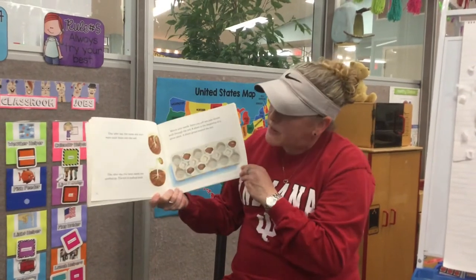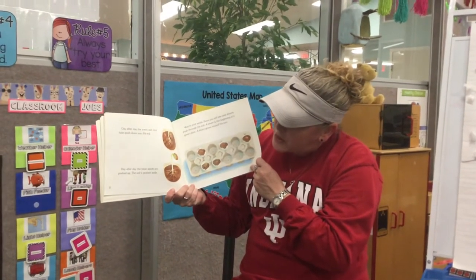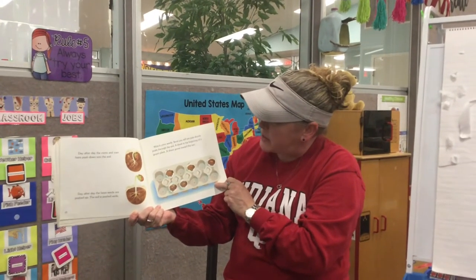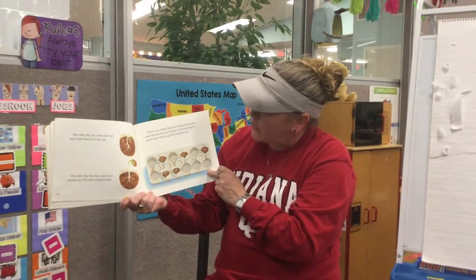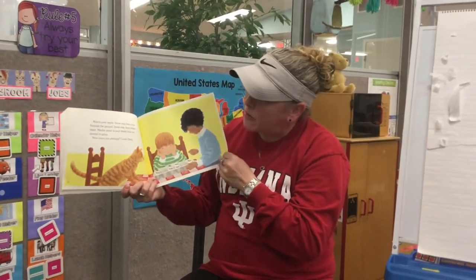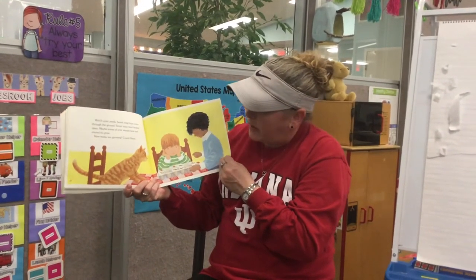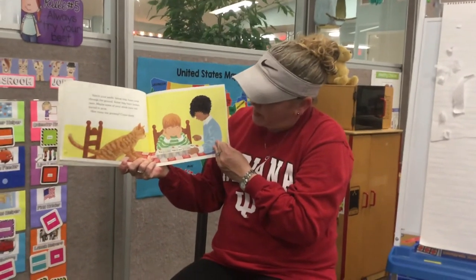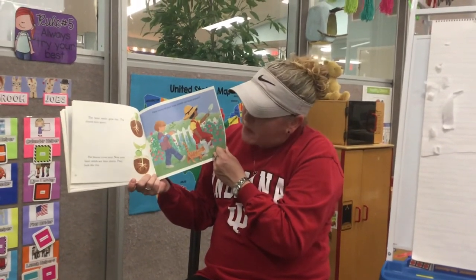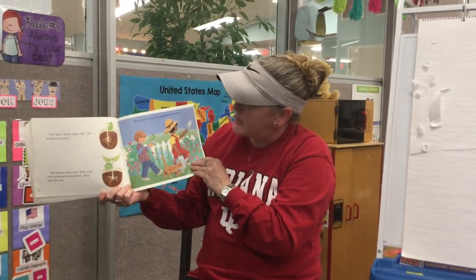Day after day, the roots and root hairs push down into the soil. And day after day, the bean seeds are pushed up. The soil is pushed aside. Watch your seeds — soon you will see pale shoots pushed through the soil. A shoot is the beginning of a green plant. A shoot grows toward the sun. Some seeds may have come through the ground, some may have broken open, and maybe some have not started to grow. The bean seeds grow fast — the shoots turn green, the leaves come next. Now your bean seeds are bean plants.